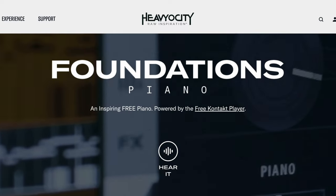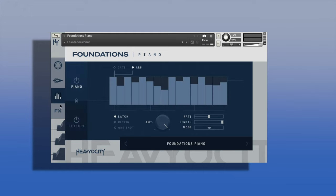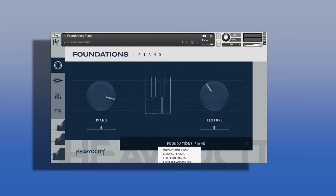Next up is Heavyocity and their Foundations collection, more specifically the piano. This will work in the free Kontakt player, so you can download the free Kontakt player and then get this free library. This is what it'll look like inside of Kontakt — you have some categories on the side if you want to switch up the sound of whatever preset you're on, and you do get quite a few presets as well.